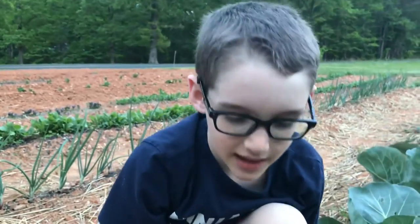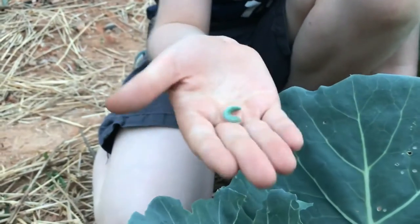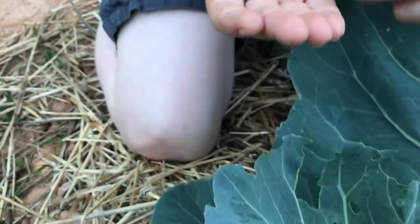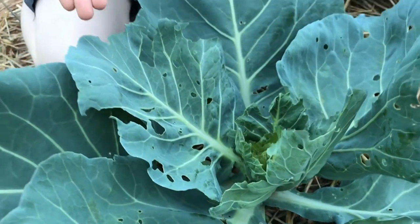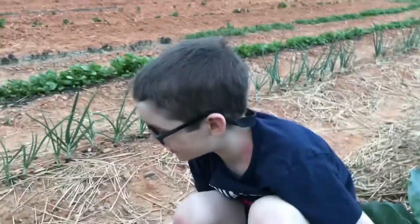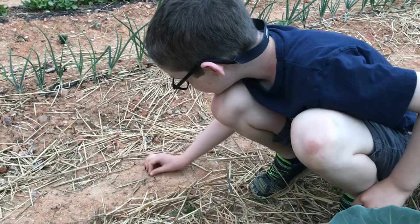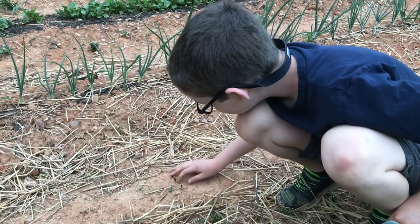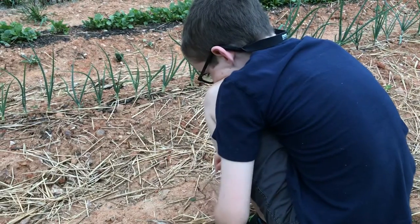Hey Evan, can you tell us what we're looking at here? These are bad and you have to kill them or they'll eat your plants — look at these holes. Hold it up to the camera. Do you know what these are called? Cabbage loopers. We just pulled two off of this cabbage and you can see how they just decimate the plant. So what are we gonna do with those? He's smashing them — make sure he gets smushed because we don't want them coming back alive. No resurrection loopers!